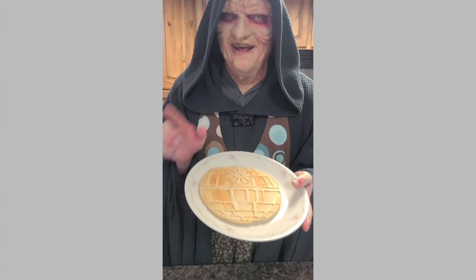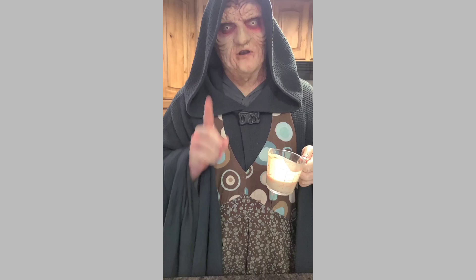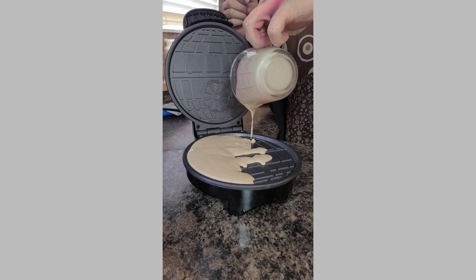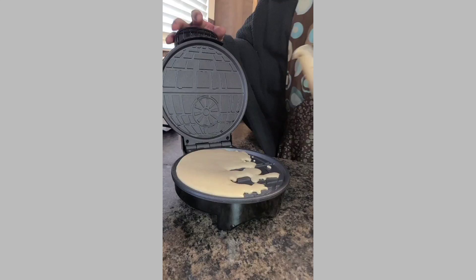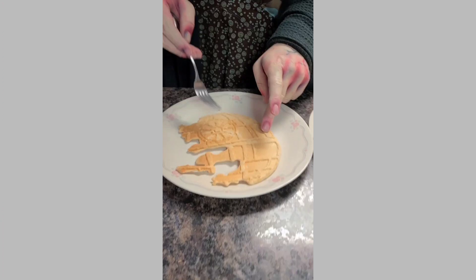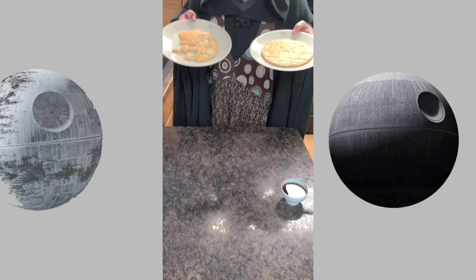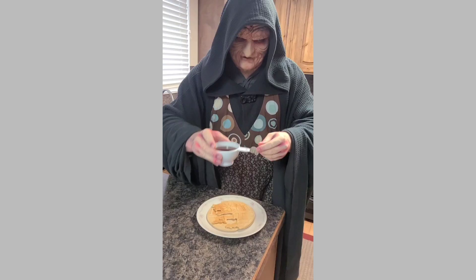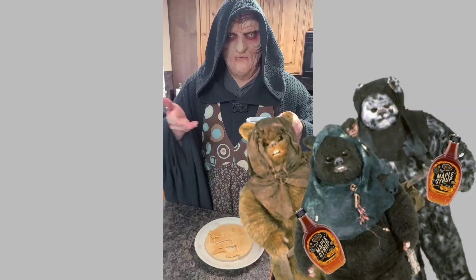Just like Death Stars and Waffles, you can never have only one. Let's make one more Death Star Waffle to have with our balanced breakfast. It looks just like the Death Star 2 from Return of the Jedi! Now we have the Death Star 1 and the Death Star 2. We'll combine our two Death Stars onto one plate and coat them in a beautiful golden syrup straight from the Maple Farmers on Endor. Why do you think we built the second Death Star so close?